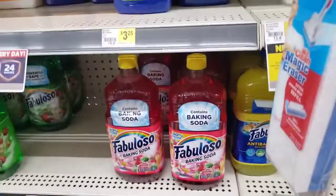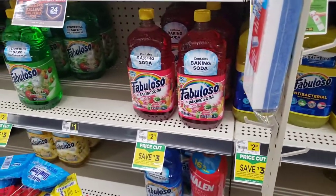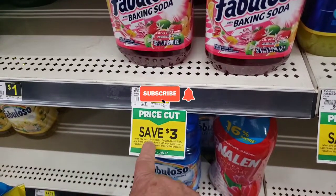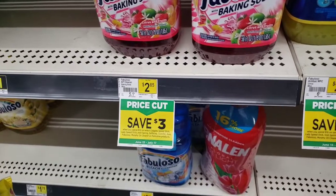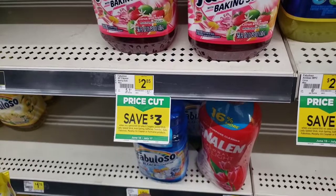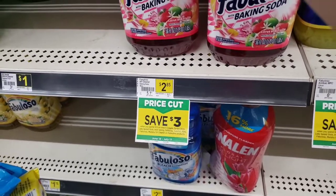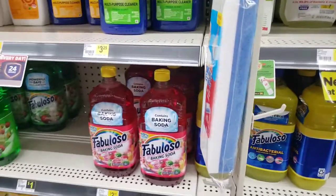Sometimes we forget to take advantage of instant savings. We have a three dollar instant savings when you spend ten dollars on Colgate, Speed Stick, Lady Speed Stick, Iris, Spring Soft Soap, Suavitel, Ajax, Fabuloso, Murphy's Oil, and Palmolive products. This Fabuloso is included and it's on a price cut, so if you need cleaning supplies, this is the way to go.